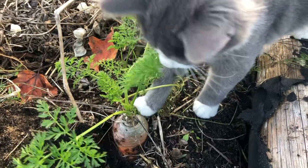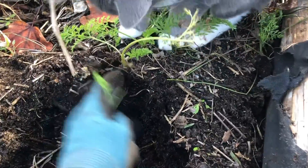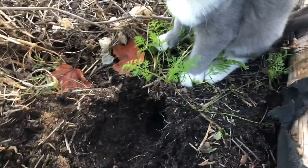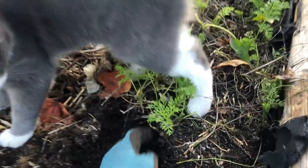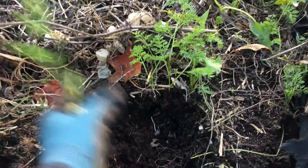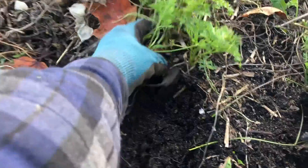I have company helping me dig carrots — garden kitties everywhere. I didn't thin these carrots very well so they're just small guys, though there's the odd one in there that's pretty big.